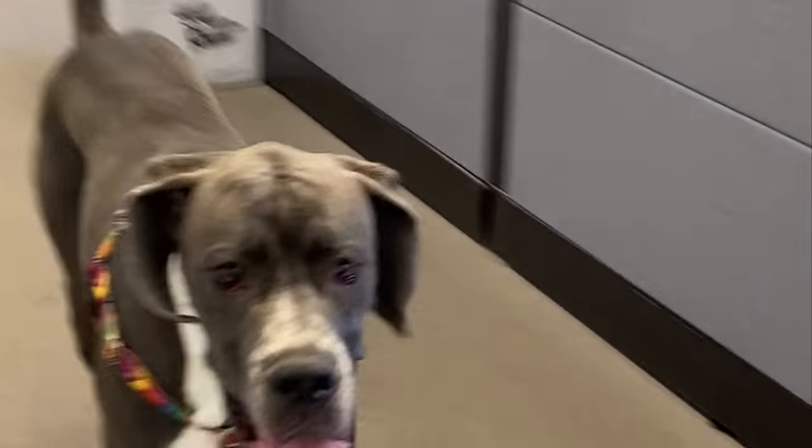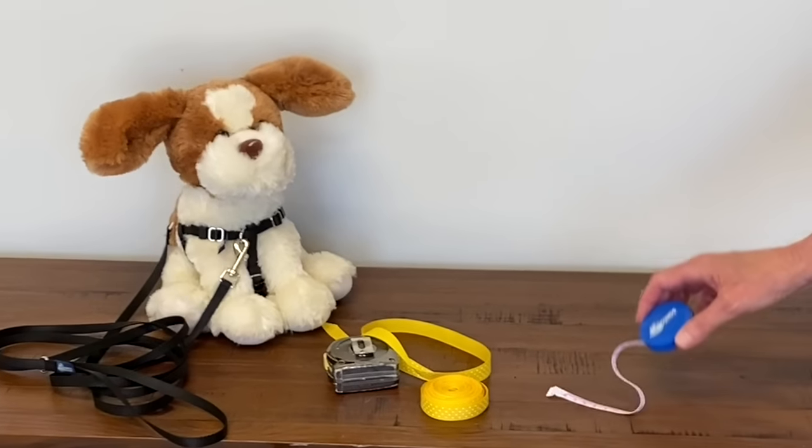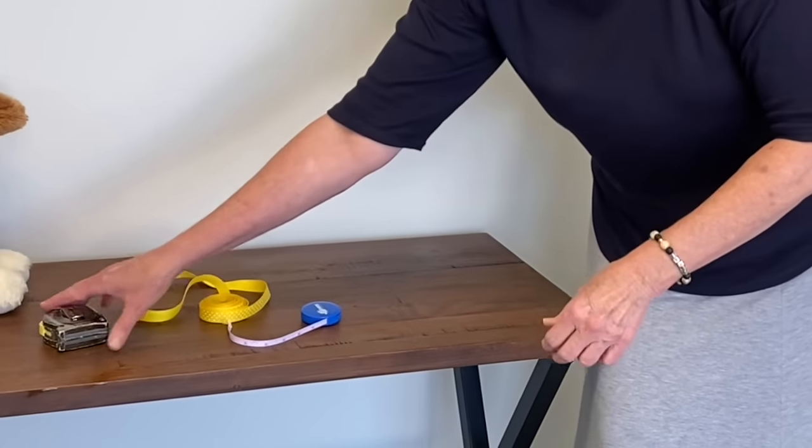Today we will be demonstrating how to measure your dog for a Freedom No-Pull Harness. We will be covering methods using a soft measuring tape as well as the ribbon and ruler technique in case you don't have a tape measure handy.